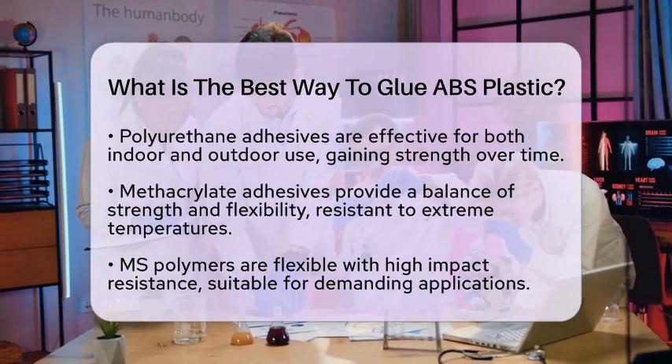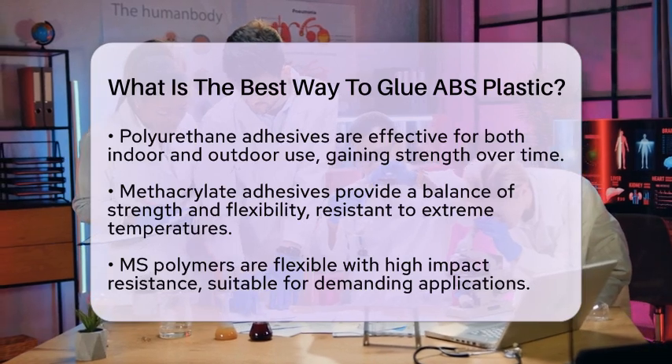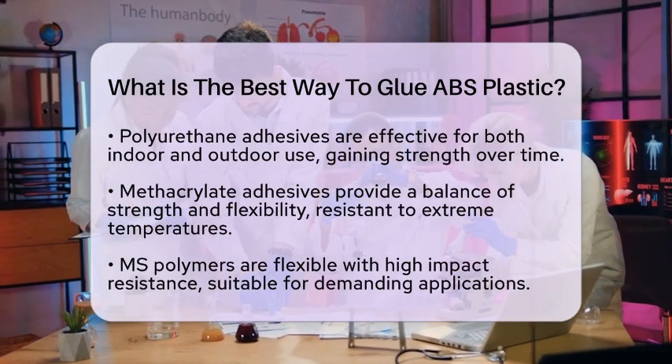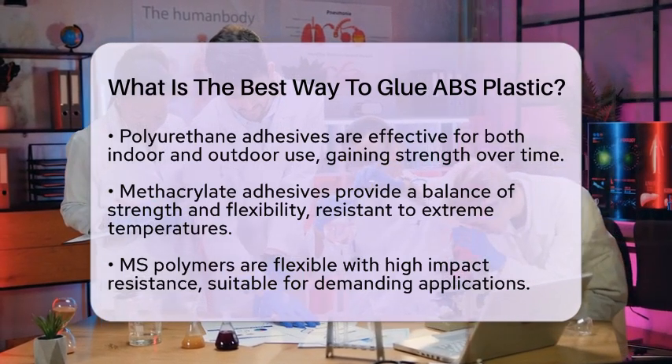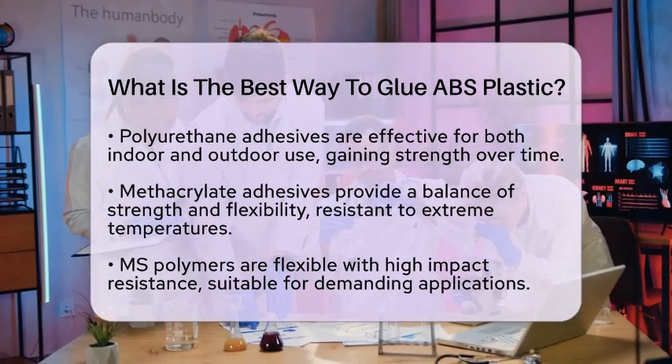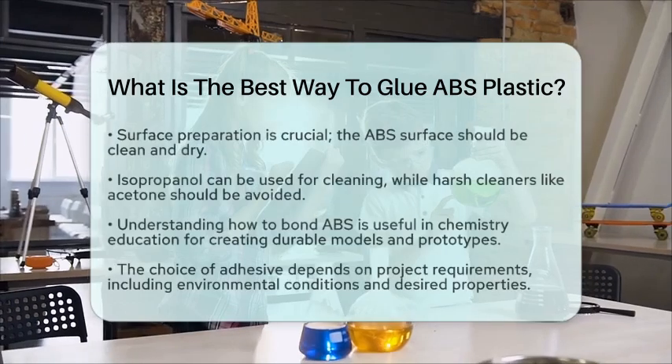Before applying any adhesive, surface preparation is key. The ABS surface should be clean, dry, and free from contaminants. A mild solvent like isopropanol can be used to wipe the surface clean. Avoid harsh cleaners like acetone, as they can damage the plastic.